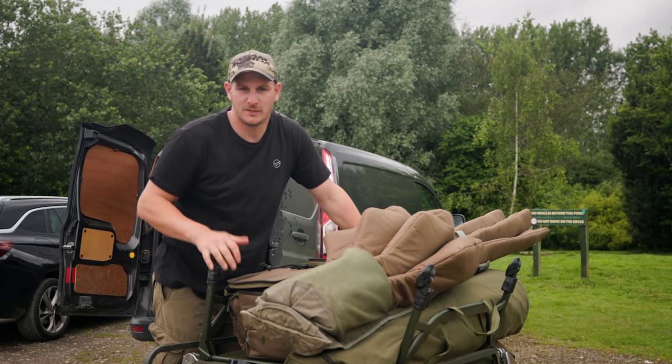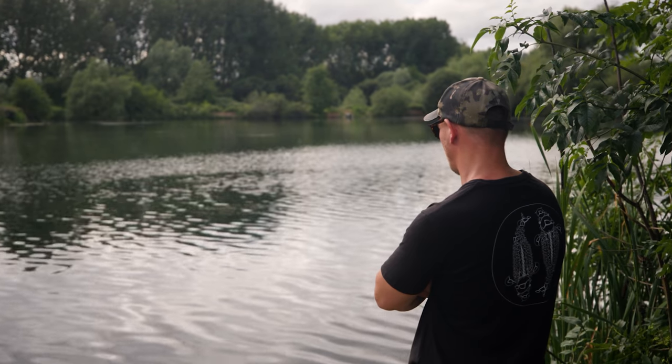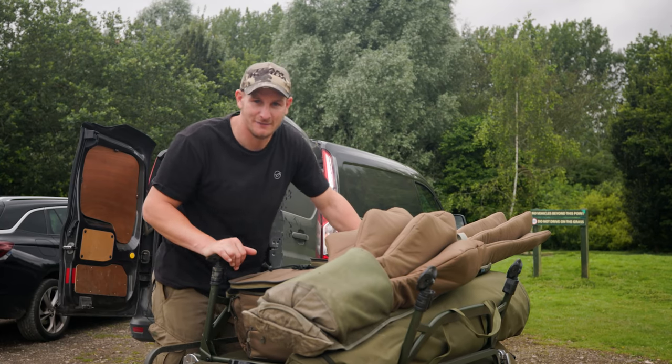Welcome to Mainline Baits Carp TV. You're joining me here at the very popular Linear Fisheries. We've had a good look round and I think I'm going to settle on St John's Lake, and that is the perfect place to give you my five top tips on spod mixes. So let's finish loading the barrel up and get the kit round there.